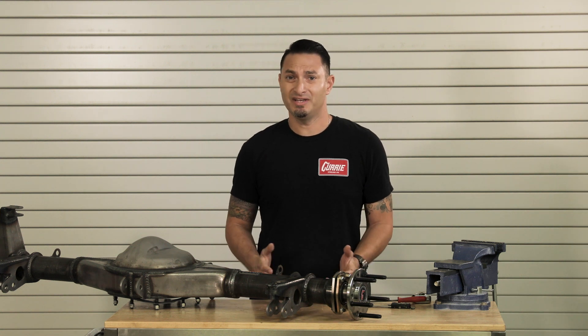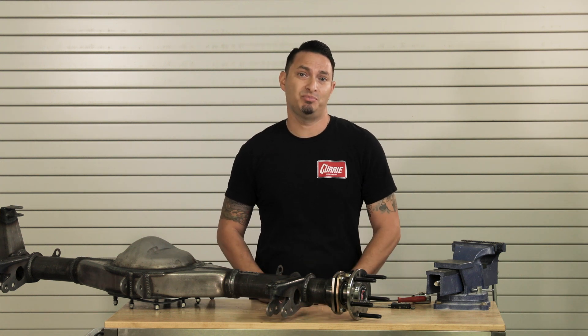Axle offset, brake space — what is it, how is it measured, and why is it important? Today I'm going to show you.